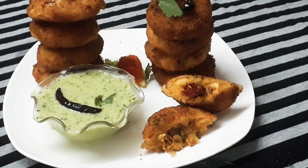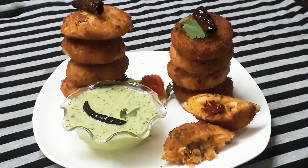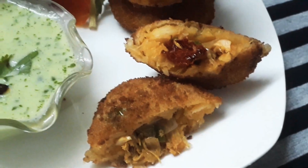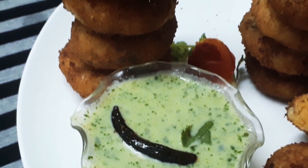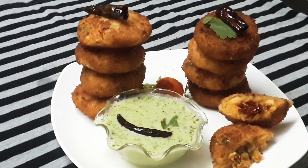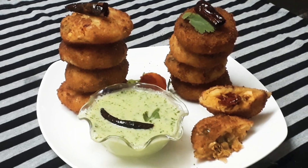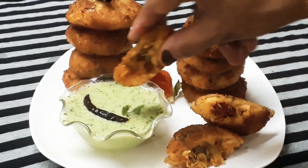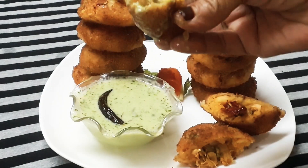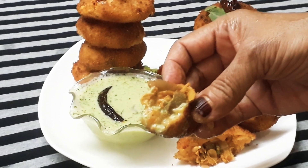I am going to order the chicken stuffed cup. If you like a little taste, you can try it. If you are in a cup with onions, you should try it. Subscribe to the channel and press the bell icon and press the notification button.